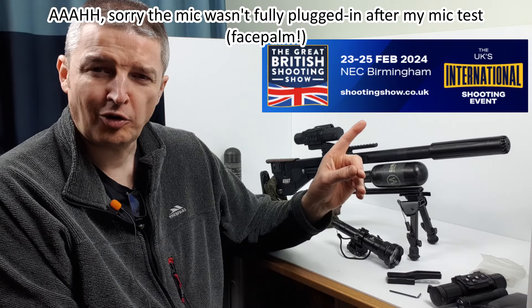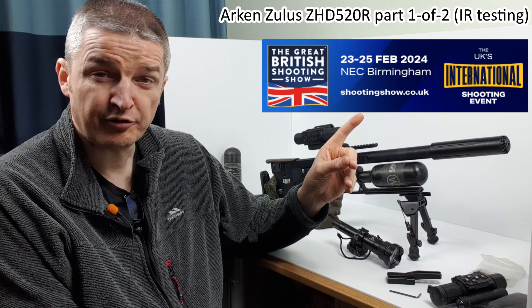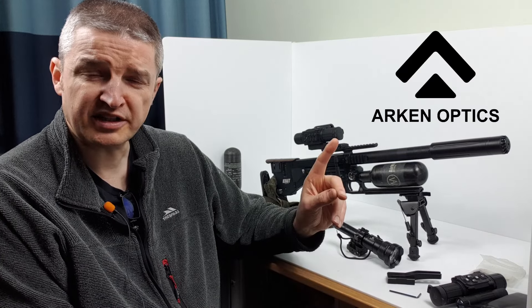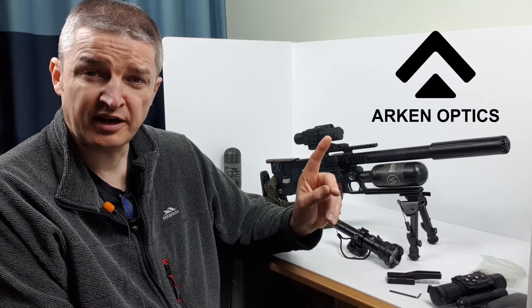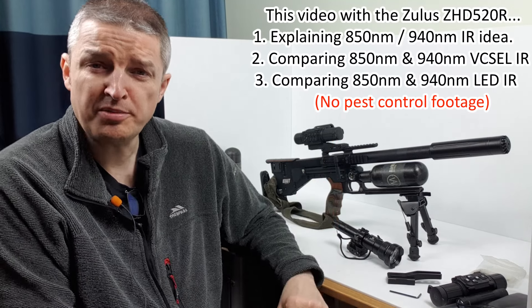Hi there everyone, hope you're all well. Hoping to see some of you at the British Shooting Show - that's Friday, Saturday, Sunday next month in February. As always I'll be trying to get around every stand. It'll be great to see the team from Arken Optics for their first British Shooting Show over on stand E11.